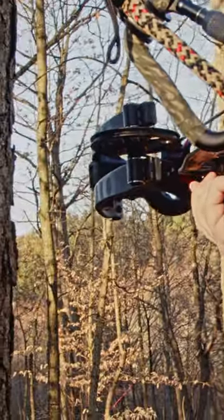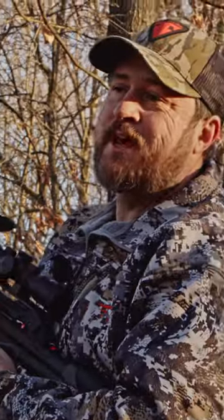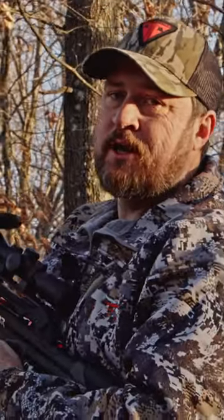Being aware not to be too close to the tree with your limbs. It's very similar to how I would set up with a rifle. For more tech tips and how-tos, be sure to subscribe to the Trophy Line YouTube channel.